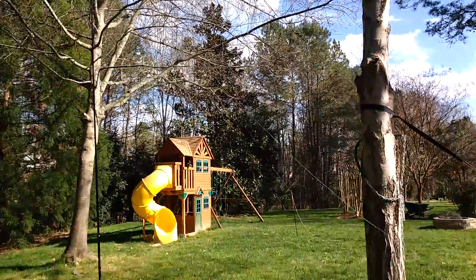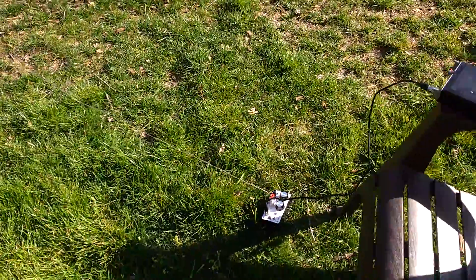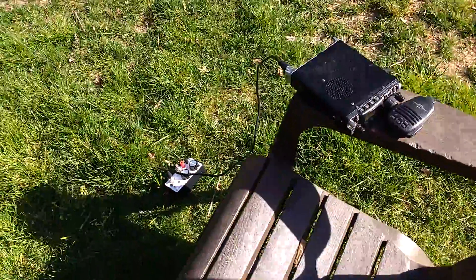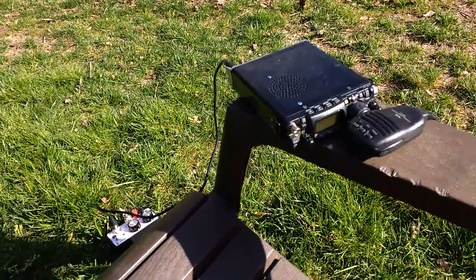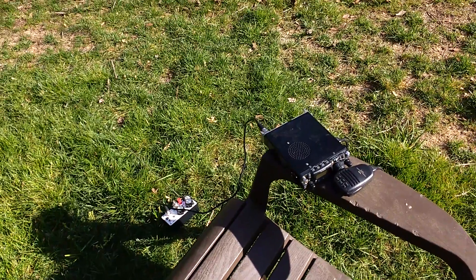So far it's tuned up on 15 meters and 20 meters really well, hearing a lot of traffic. It is a contest weekend — I'm going to try to make some contacts and let you know how it goes. So far so good. W4CRG, 73 y'all.